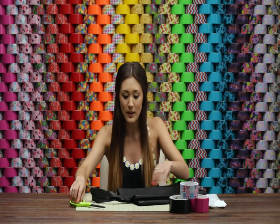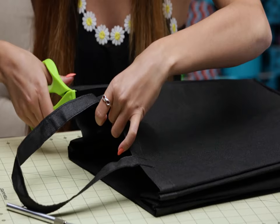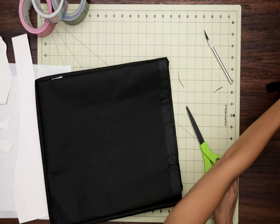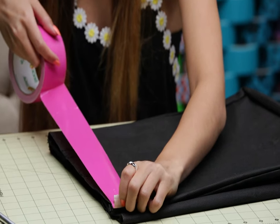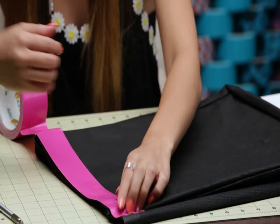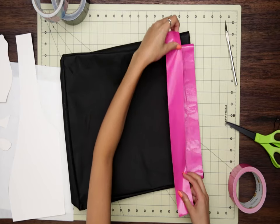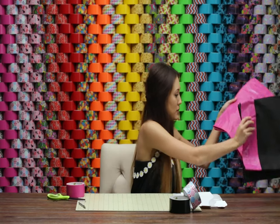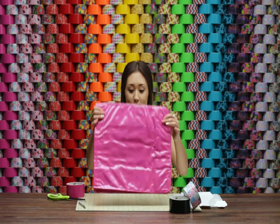I'm just going to get started by snipping off these handles, because we are upcycling this handle to be so much cuter. All I'm going to do is cover the entire bag with the fuchsia duct tape using big strips all the way around. It doesn't matter what length these are — just try and cover as much space as possible. I'm going to swap this out for a finished product, and it should just look something like this.